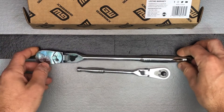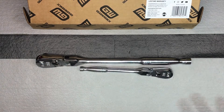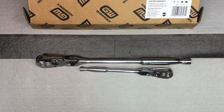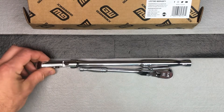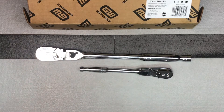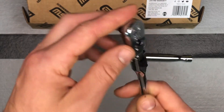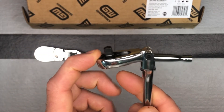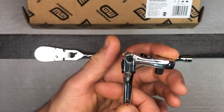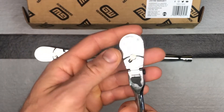You've got your three-eighths inch and your quarter inch, and the first thing I thought when I saw them was that they looked extra small, but when I place them by other flex head ratchets they are actually pretty similar — they may be thinner but otherwise they're about the same size. Looking at the quarter inch, you do get a little bit of flex past 180 degrees, and some people mentioned that was nice too, if you can find ones that flex a little bit more like that.